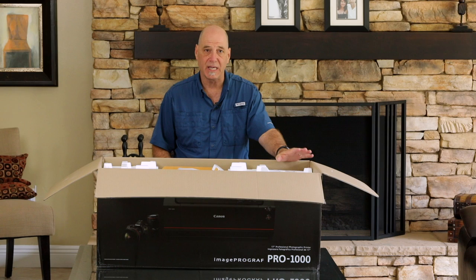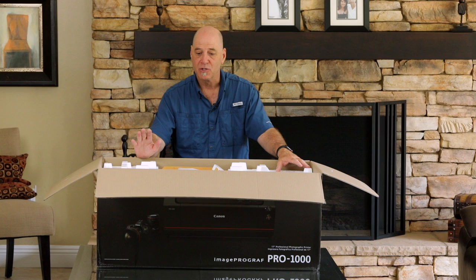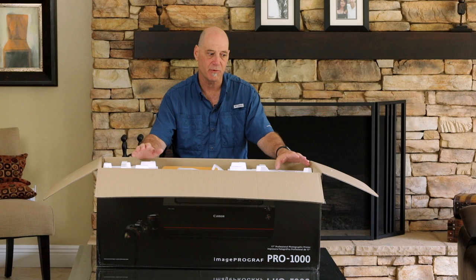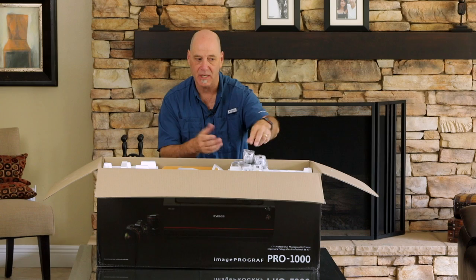What I'm going to pull out next are the ink tanks. This is one of the big differences of this printer — the number of inks that you get. So, depending on what you're printing, you're going to get a lot more detail, a lot more color richness and color accuracy out of this printer. The cost per print is going to go down, partially because of the size of these ink tanks. These are not small ink tanks. They've actually got some weight to them, and there's a bunch of them in here.